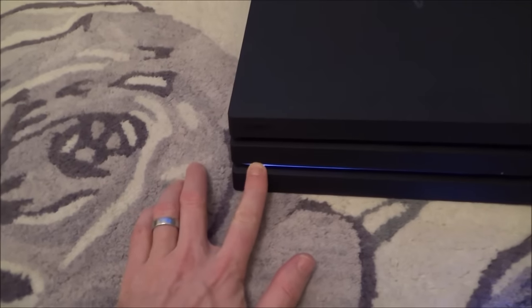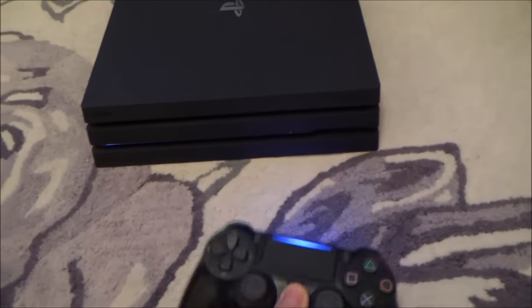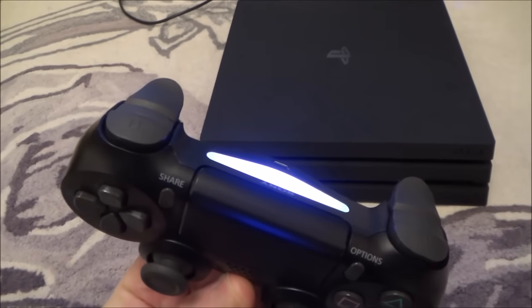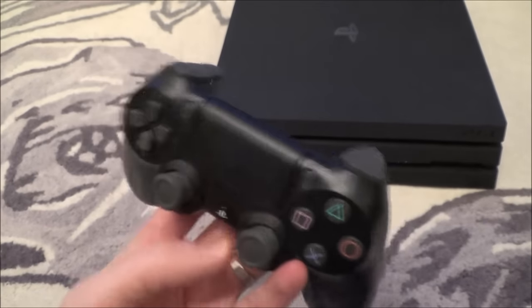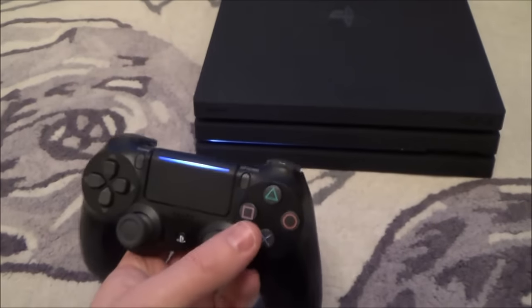Just to show you, it doesn't make a difference if I press this button, and it doesn't make a difference if I press this button here either. Let's hold it down until the controller goes off. Okay, now let's turn it back on — you can see it's not doing anything.